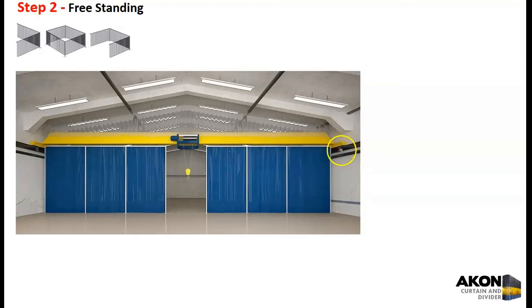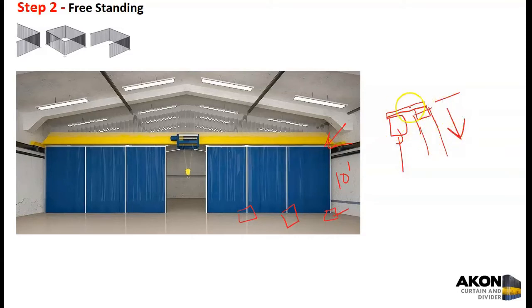Freestanding is going to be limited with Akon up to 10 feet in height. If you want to go taller, many facilities fabricate their own freestanding hardware — basically just tubular steel with a base plate that goes straight up. For taller installations, we can provide the track which allows side-to-side rolling, with a connector fitting that your tube accommodates, however tall you need it to be. We can send you the details on that. As far as what we stock, 10 feet is our height.